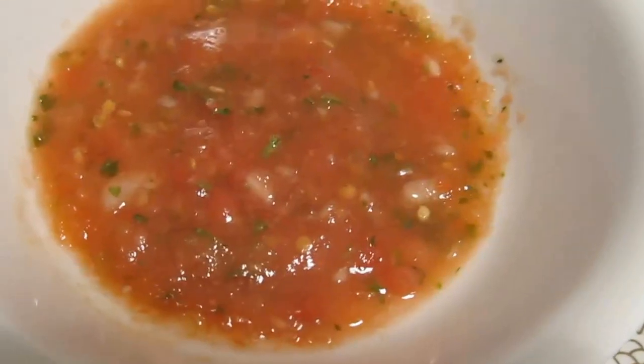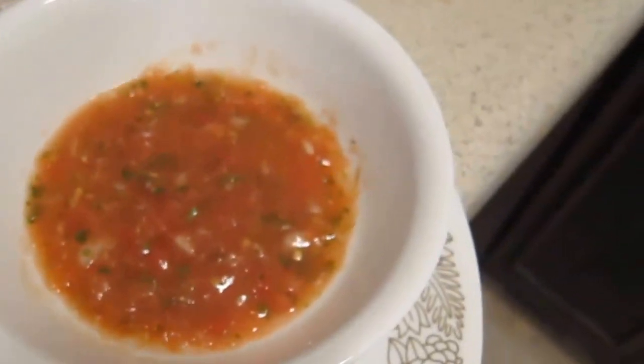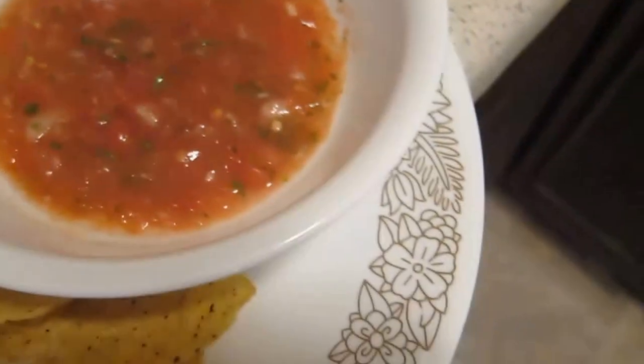This recipe yields about two jars full. Final result, I would salt and add additional spices to kick things up. Share so suckas know what's up. Stand by.